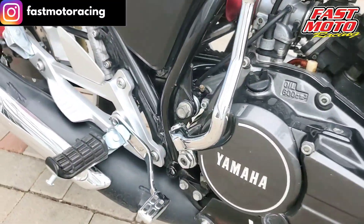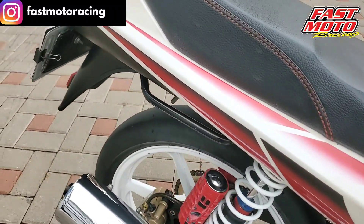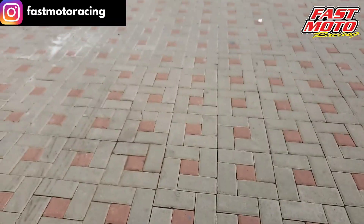Untuk segitiga push-tap-nya, menggunakan versi Airjet Catalyzer Malaysia juga. Dan cover set belakangnya menggunakan Airjet Catalyzer Malaysia. (For the triple tree, it also uses the Airjet Catalyzer Malaysia version. And the rear cover set uses the Airjet Catalyzer Malaysia version as well.)